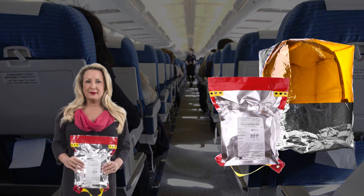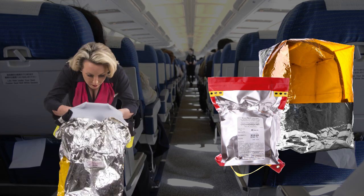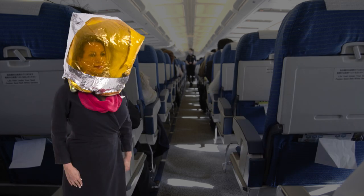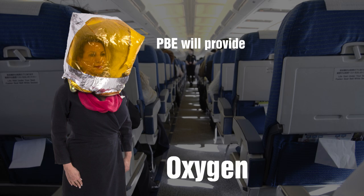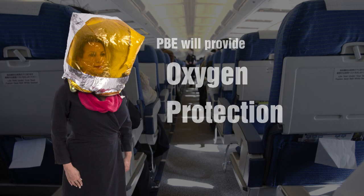Essex PBEs are portable breathing devices which can be donned in 15 seconds or less in the event of an emergency. The PBE will provide crew members with oxygen as well as protection against smoke and heat during a fire on board the aircraft.